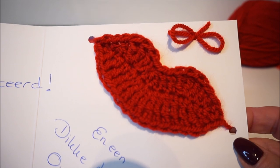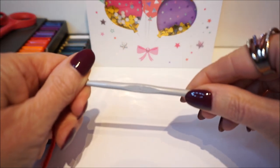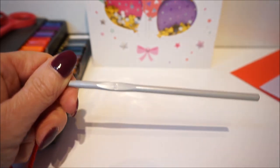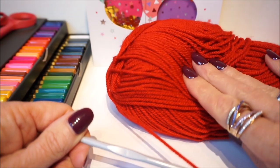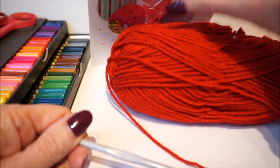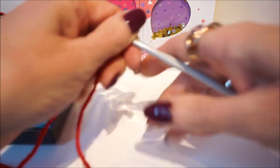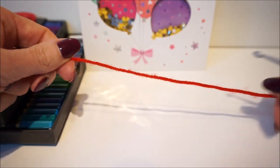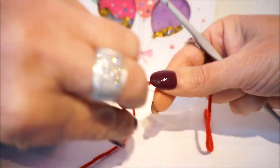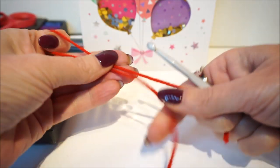I start with crochet hook number 5. I have a ball of wool from the Wibra — that is the Saskia — she has very nice colors.